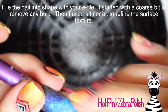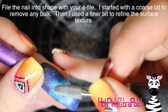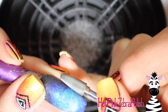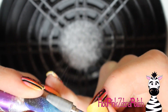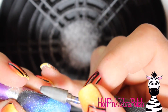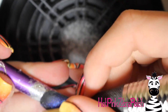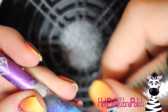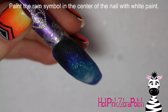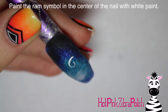Now I'm going to be filing the nail into shape with my e-file. I start with a pretty coarse bit to remove bulk and get it into that nice coffin shape, then switch to a much finer buffer bit that smooths very well without taking much acrylic off. I buff over the surface to make it easy to paint on — buffing beforehand is crucial because otherwise the paint is going to look scratchy.